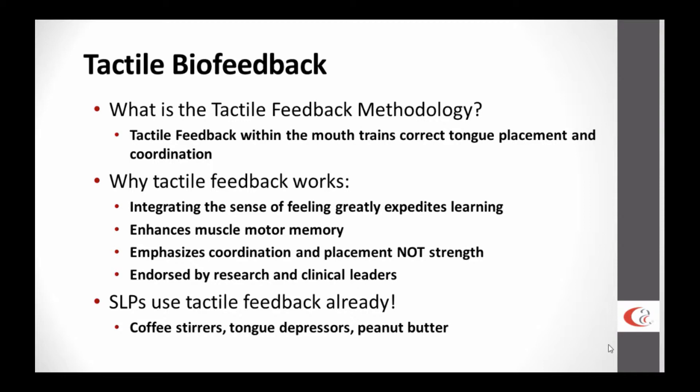The emphasis here is on coordination and placement, not on strength. The assumption being that strength is very rarely the main reason a child is struggling with speech sounds. It's primarily coordination and placement, because speech is the most complex thing we do on a regular basis from a motoric standpoint. More and more, tactile biofeedback is endorsed by research and clinical leaders in our field as an effective means to expedite the learning process with speech sound disorders.